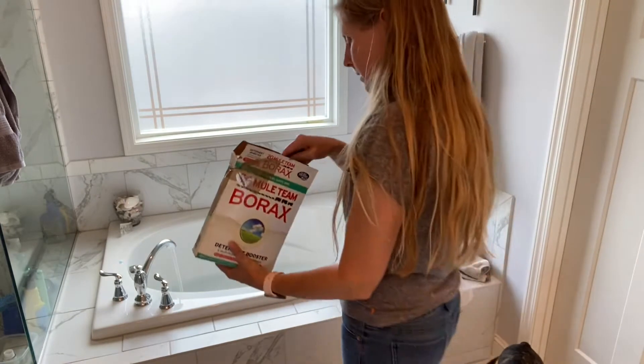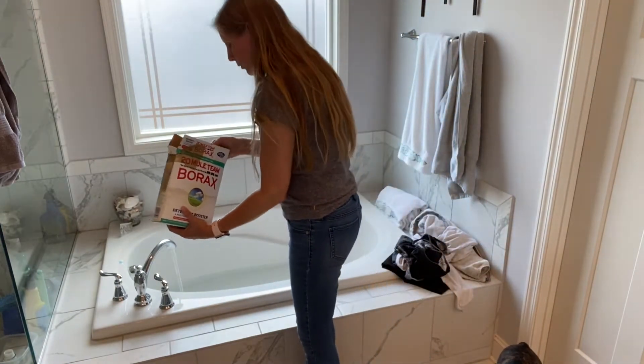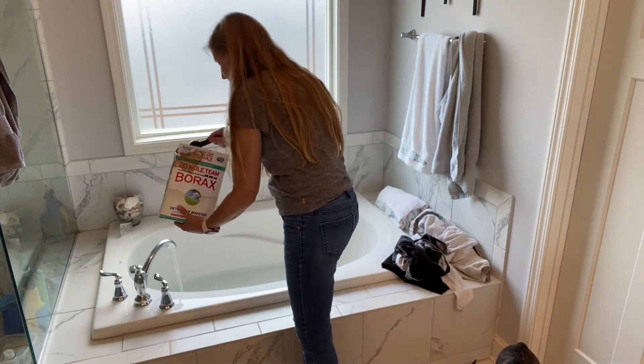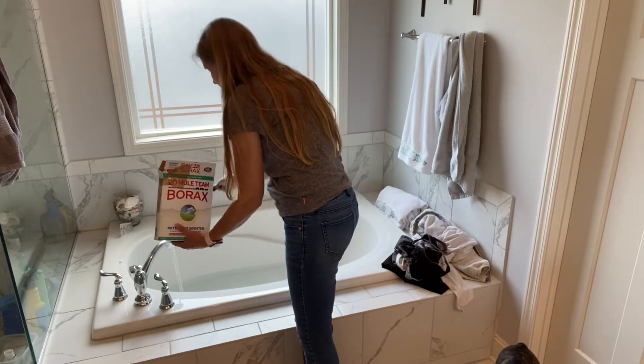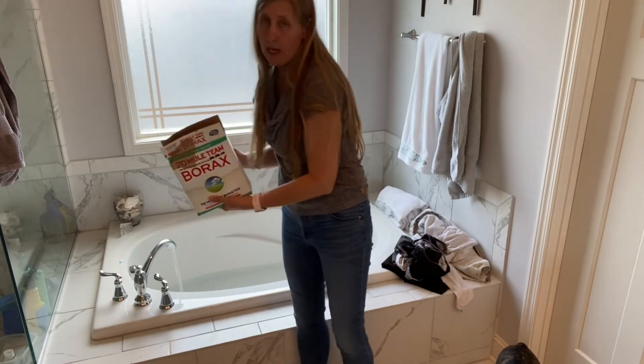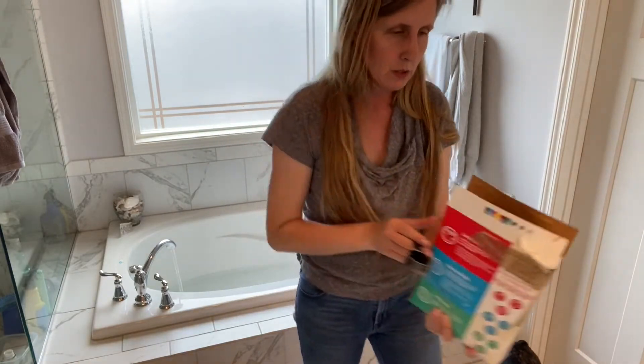First up is the borax. I'm going to add a fourth of a cup of that. And if you're like my family, you probably already had this on hand because of the slime phase that went around a couple years ago.